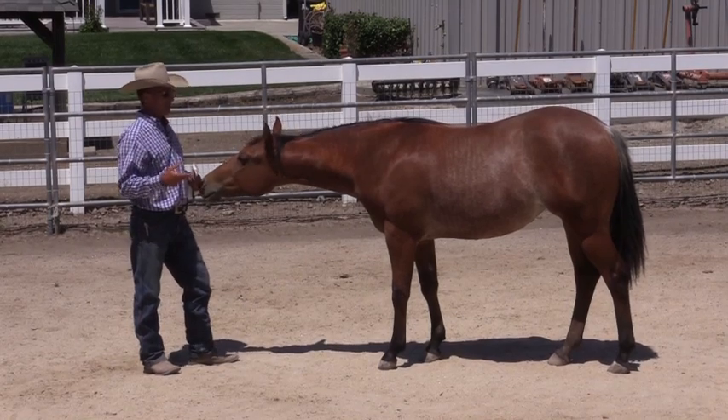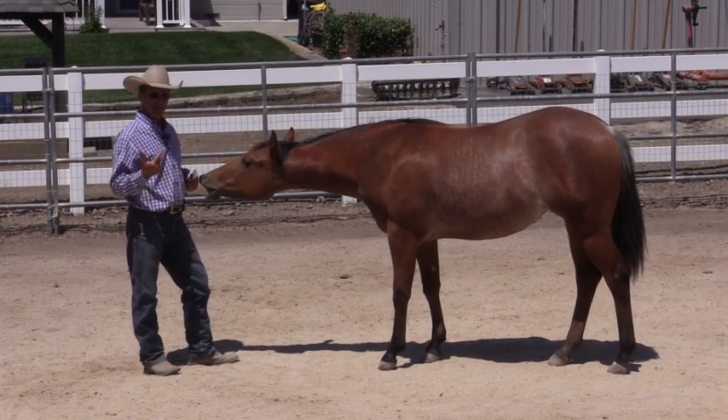I had the halter, but before I caught her I thought I'd try something, and I'm like, oh my goodness, that's never happened before.